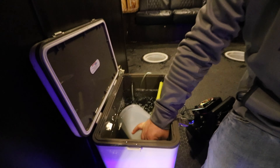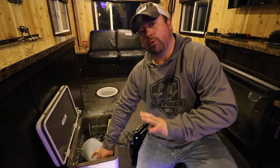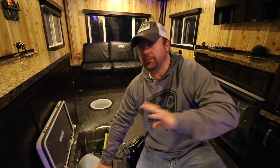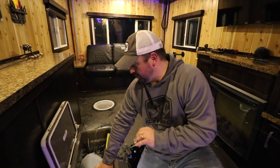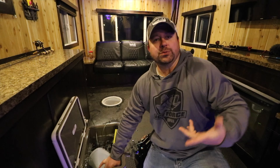Sounds a little counterintuitive, but a lot of times I see people changing out their minnow water after they see minnows dying, and that's maybe a little bit too late. We want to be changing out the minnow water and refreshing it with new water.